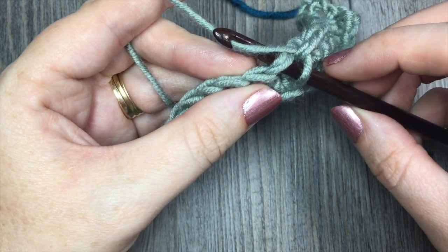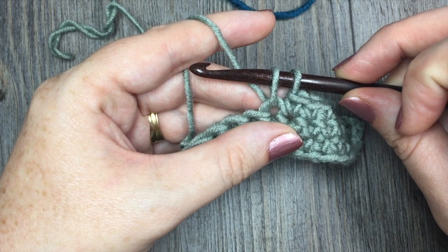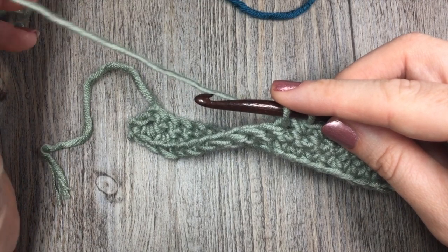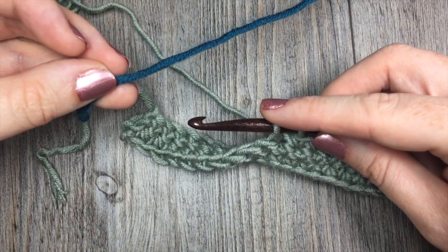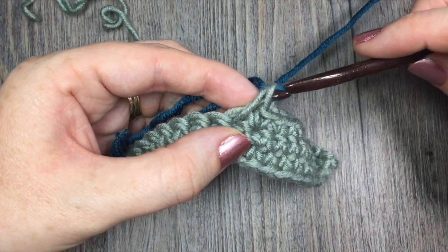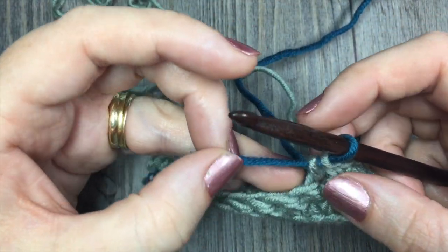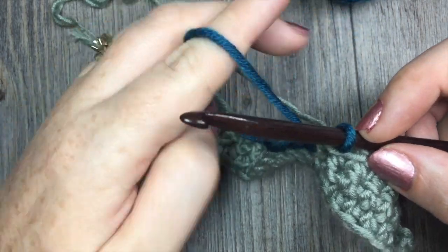This is for a single crochet stitch. I'm going to drop my loop in color A, because this stitch still needs to be in color A. Then to change to color B for the next stitch, instead of completing this stitch with color A, I'm going to drop it, set it aside, pick up color B, place color B on my hook, and complete the stitch using color B. Just like that — now you have your color B on your hook. Pull color A a little bit tighter and your color B so that your stitches are even.